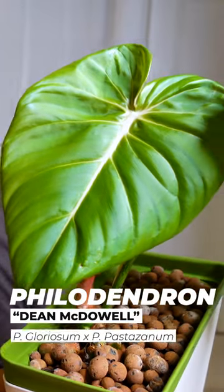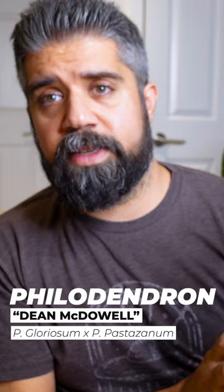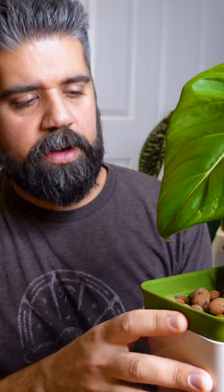This is my Philodendron Dean McDowell, which is a hybrid between a Gloriosum and a Pastizanum. This guy seems pretty happy. I only transferred him a month ago into this container. He was originally in one of these deli containers and he wasn't loving it, because he is a crawler and he wanted more space.